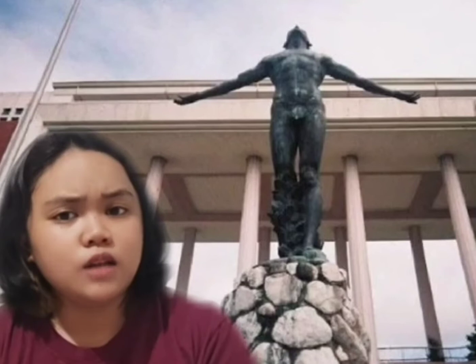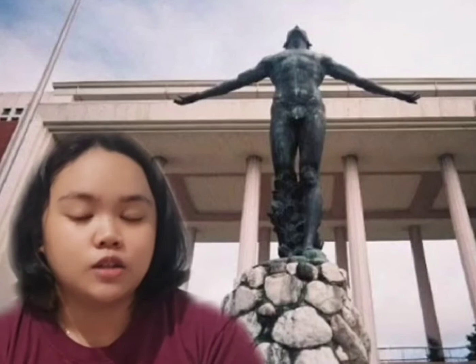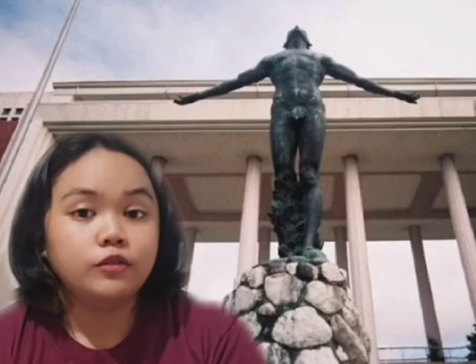The sculpture is located in front of the Quezon Hall at UP Diliman. It was installed facing west, purportedly a tribute to the American roots of the university.